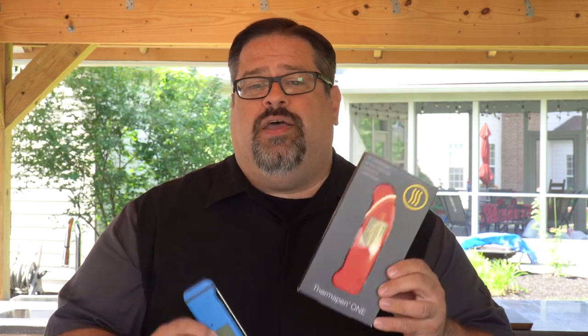So what we're going to do today is we're going to unbox this, show you what's inside, and we're going to give you a head-to-head comparison of the Thermapen 1 versus the Thermapen Mark IV. So let's see what's in the box.